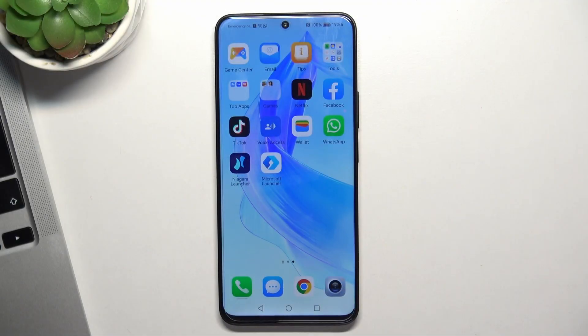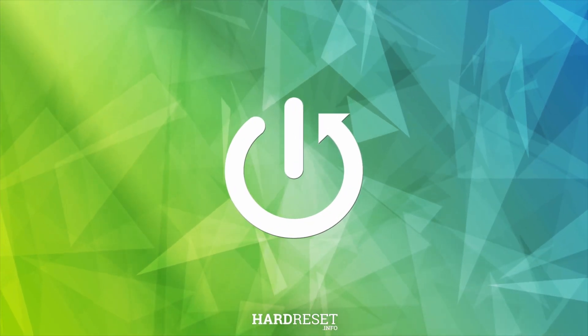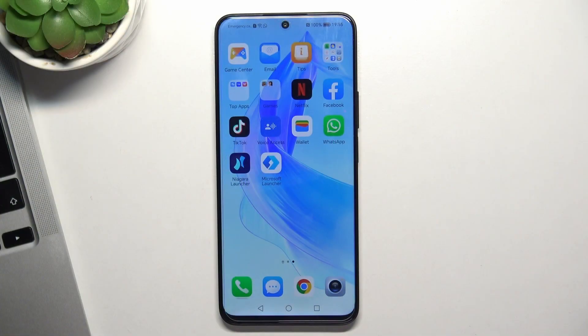Hi, welcome to Hard RISD Info Channel. The device in front of me is the Honor 90 Lite, and now I'm going to show you how to make your device faster. Make your Honor 90 Lite device faster — firstly, you need to remember several rules.